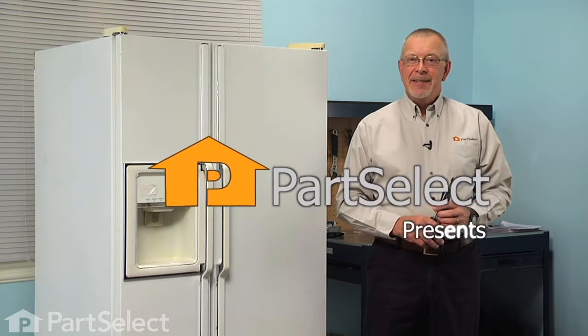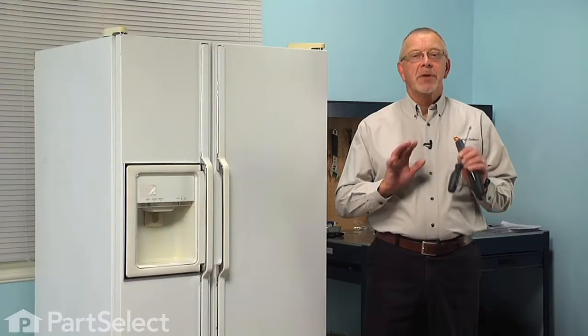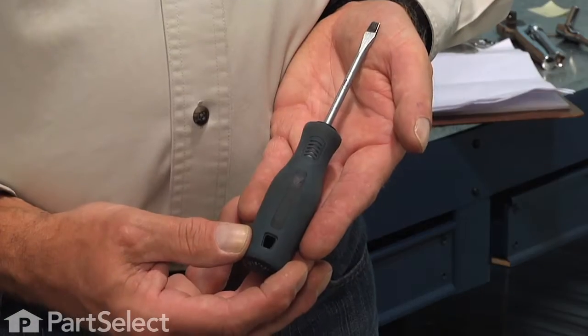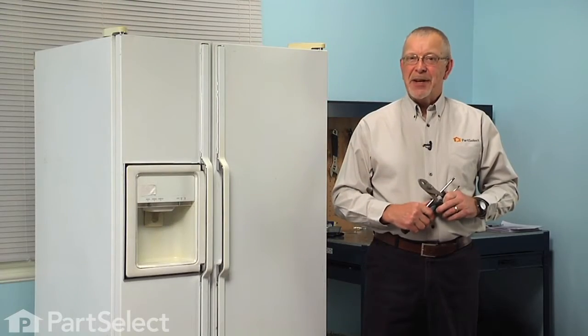Hi, it's Steve from PartSelect. Today we are going to show you how to change the auger assembly on your refrigerator, and it's a really easy job. All we are going to need is a Phillips screwdriver, a small flat blade screwdriver, and a pair of slip joint pliers. Let me show you how we do it.